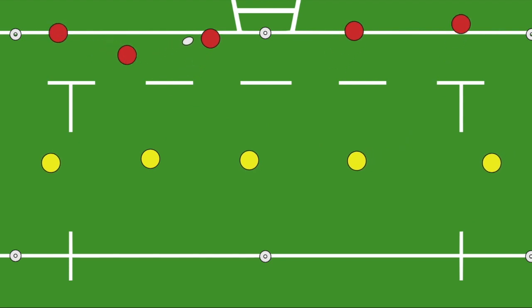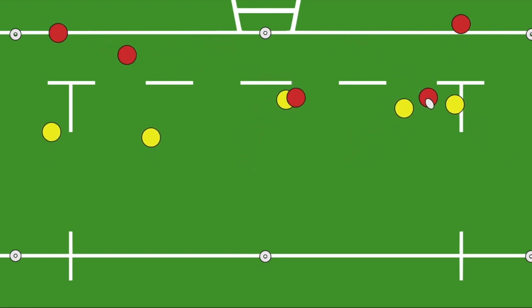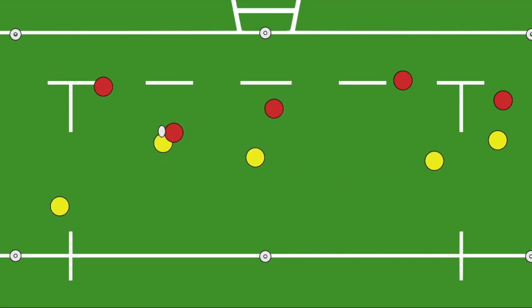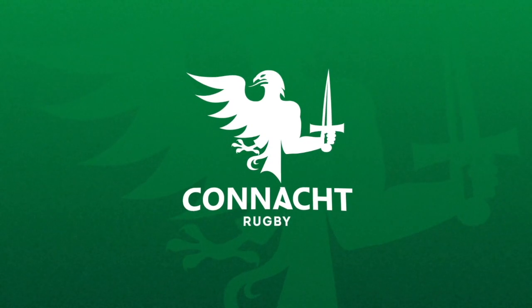After a second touch, the attacker leaves the ball on the ground, and the challenge here for the defence is to see how quickly they can transition from defence into attacking. This is a great way to introduce the concept of working together in defence, with pairs of defenders working together to try to get the two touches.